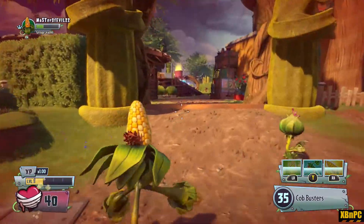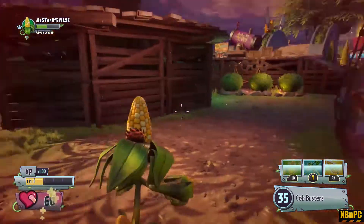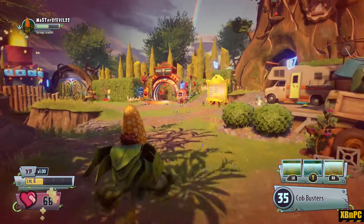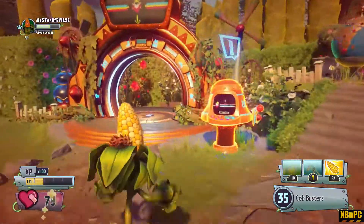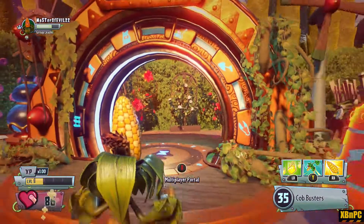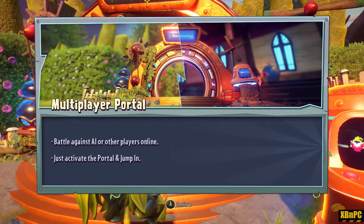All right guys, that is Plants versus Zombies Garden Warfare 2 — just the offline, basically open world chaos mode. If you liked it, give me a like; if you thought it sucked, hit that thumbs down. Subscribe for new videos — I'm going to have a video up pretty soon about some multiplayer. Headed in there now. See you boys soon.